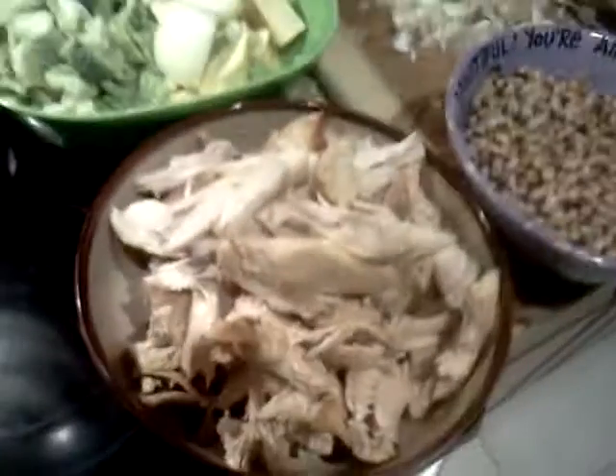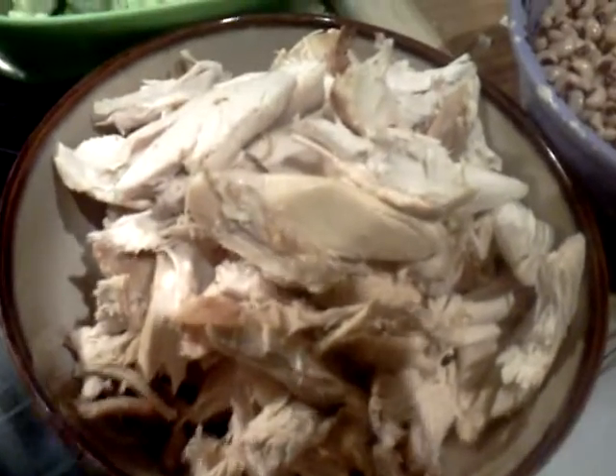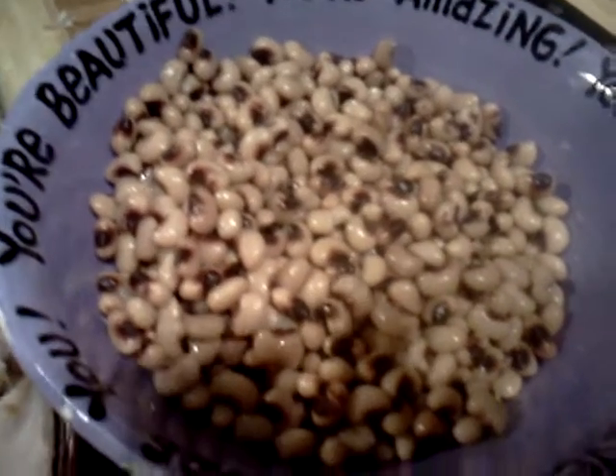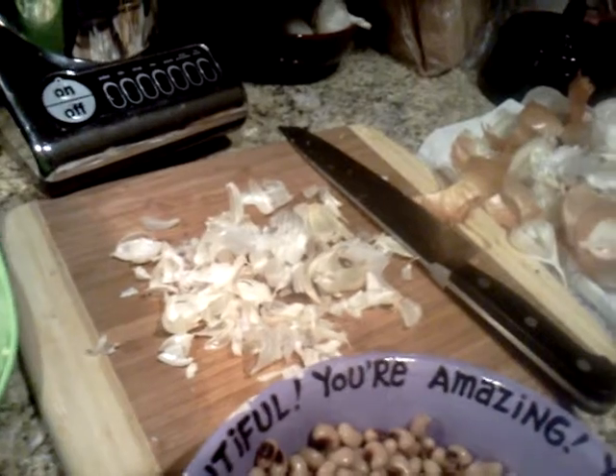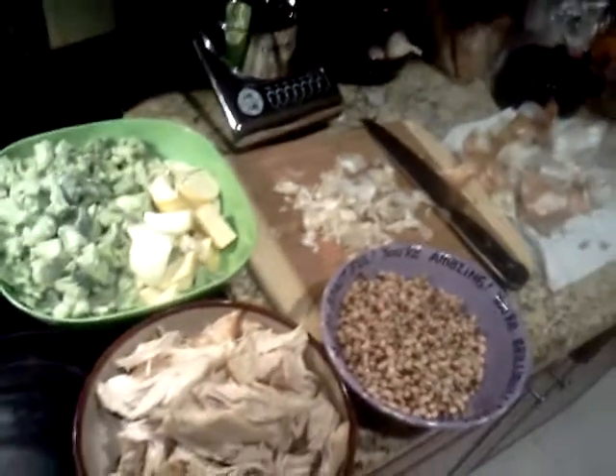Over here you'll notice I have some chopped up onions, some squash, and then I actually took a package of frozen broccoli. Here I have some rotisserie chicken leftover — shredded chicken breast — and under there I have some mushrooms I chopped up, some of the creminis. Over here I have the black-eyed peas — and I'm not talking about the rap group. And over here you'll see tons and tons of peels from garlic. I put three heads of garlic and three full yellow onions, and all of that is going to go into this crock pot overnight.